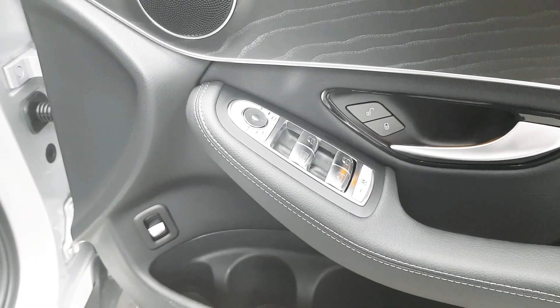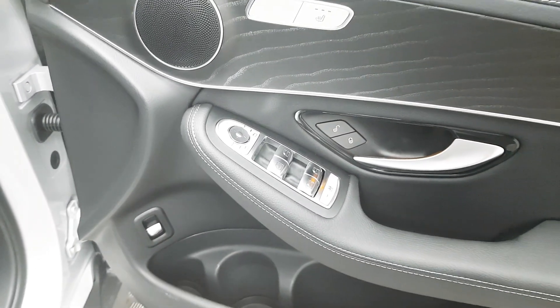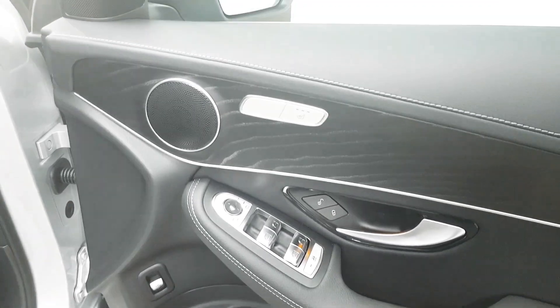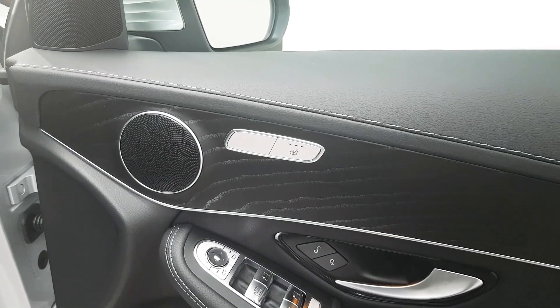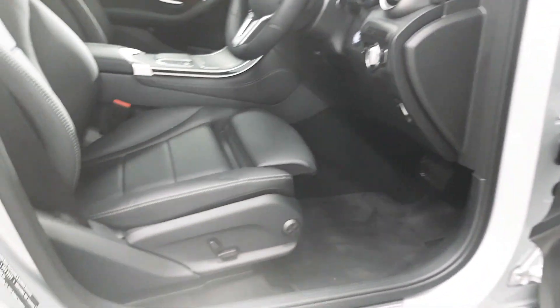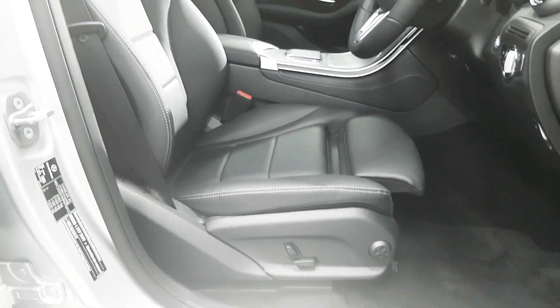On the driver's door here we've got the usual controls for the electric windows and the mirrors. We also have a rear window lock, and controls for the heated seats. The front seats themselves are semi-electrical and we also have lumbar support as well.